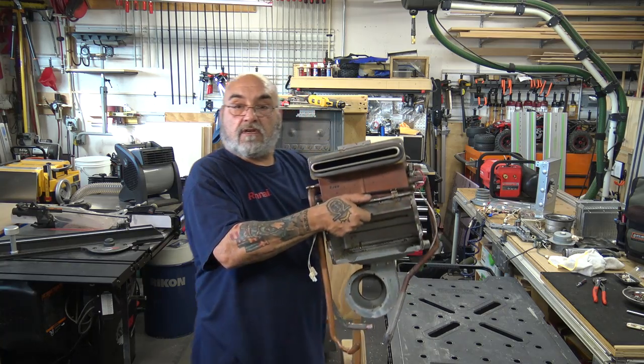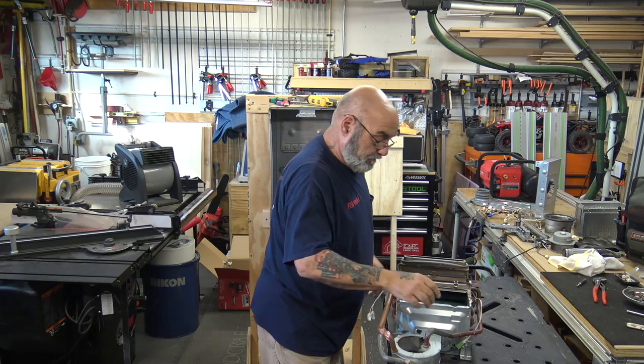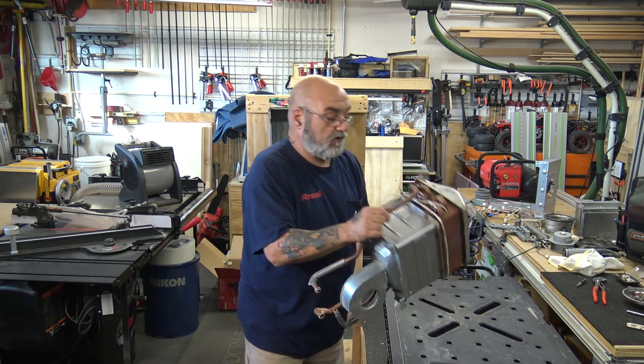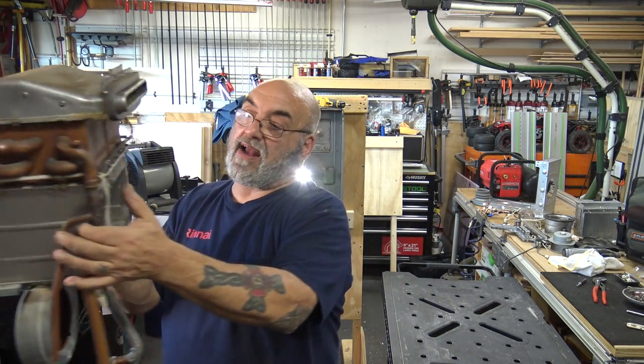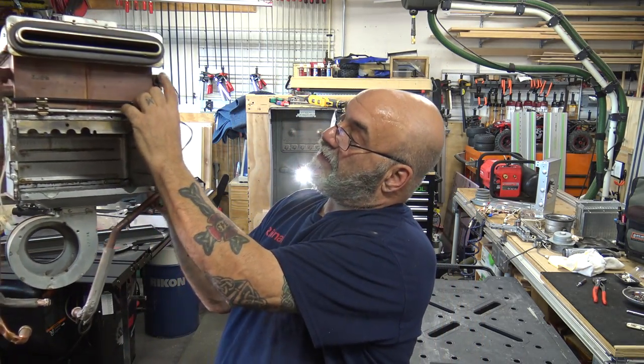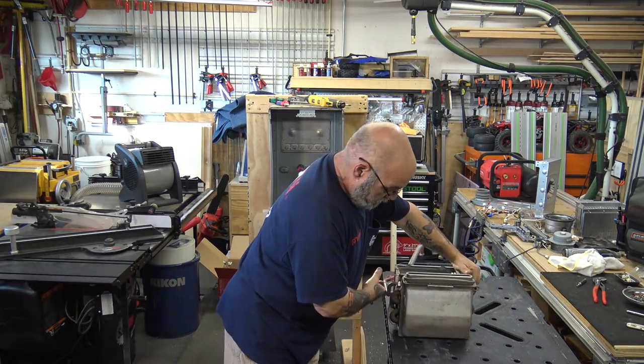So this is what you're taking out. Now we've got to get this thermal fuse off. This thermal fuse wraps all the way around — you see all the white and the black — and all that has to come off.